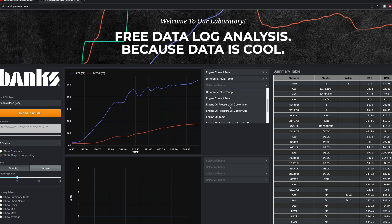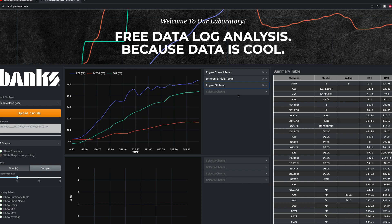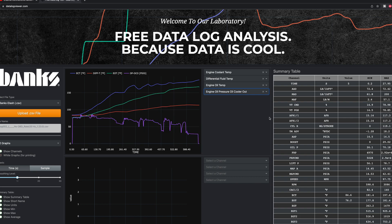I loaded the data log into the viewer and added some channels to look at — engine coolant temp, differential fluid temp, engine oil temp, and engine oil pressure out of the cooler.